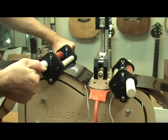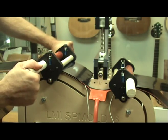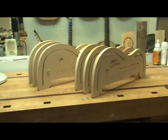The new LMI Side Bending Machine with its cantilever design is a great way to bend sides for your guitars. LMI has bending molds for a variety of guitar shapes that can be used in the LMI Bender. However, if you have a custom shape or size that you need to bend sides for, you're going to need to make your own mold.